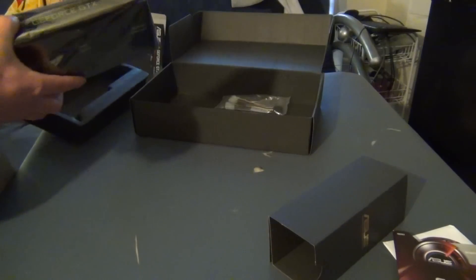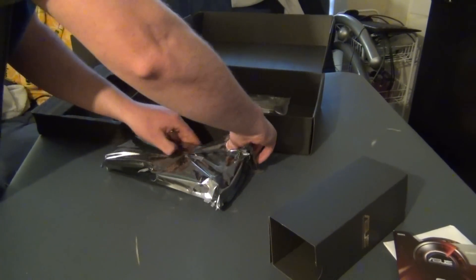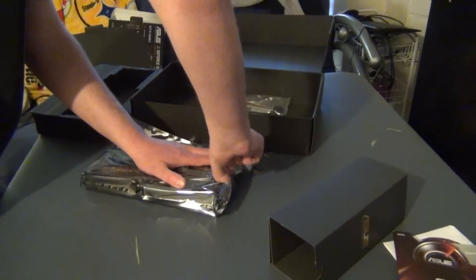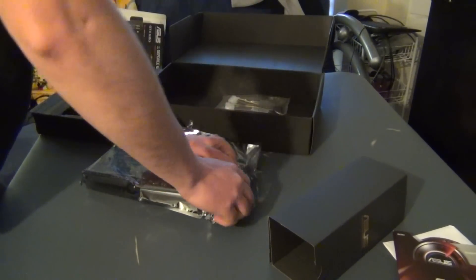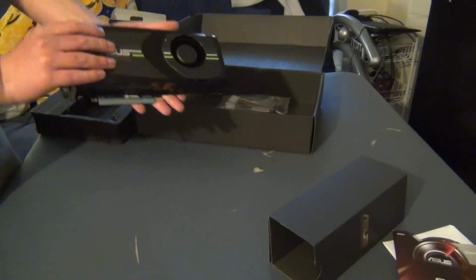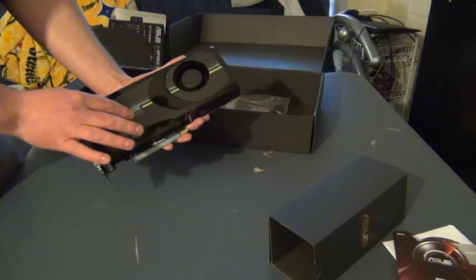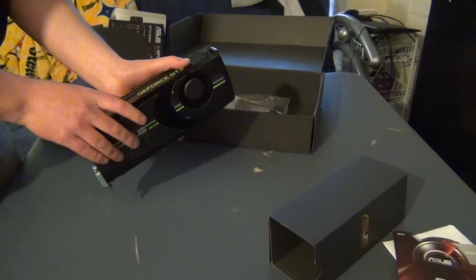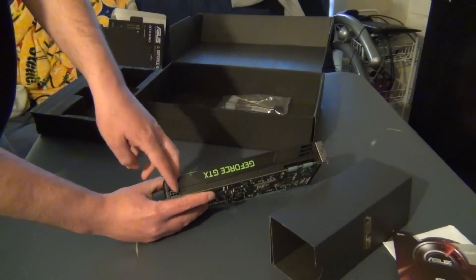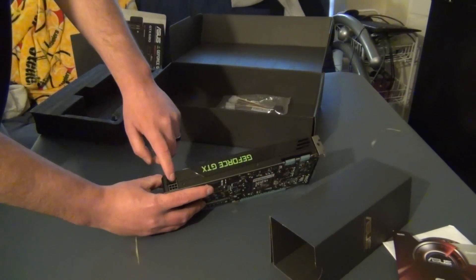Alright, let's check out the graphics card. Here it is — nice and pretty. Has the cover over here, a little sticker cover, I'll peel that off later. And here's the two 8-pin connectors that are right on top of each other, instead of side-by-side, because they did it this way.